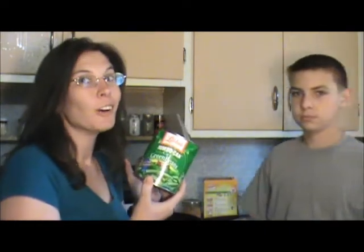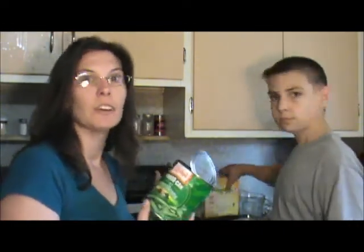First, I have all kinds of canned goods in my cabinet, so I grabbed a can of green beans, and that'll be our side.